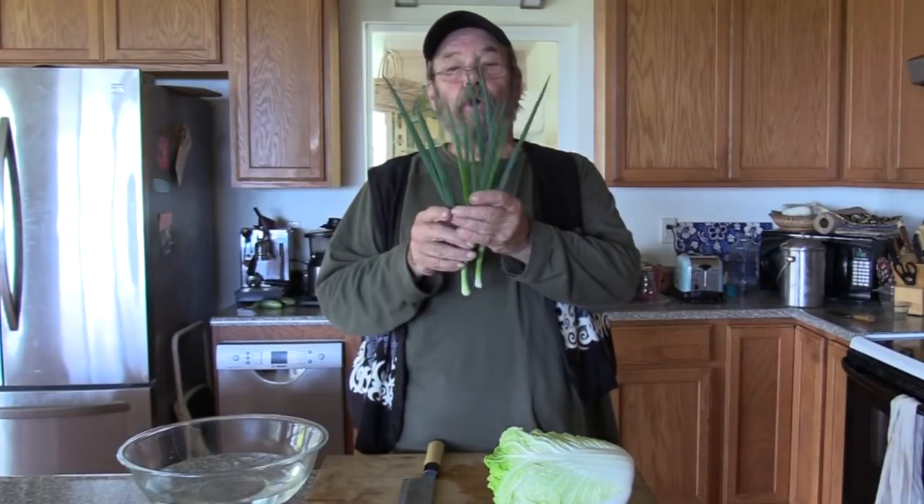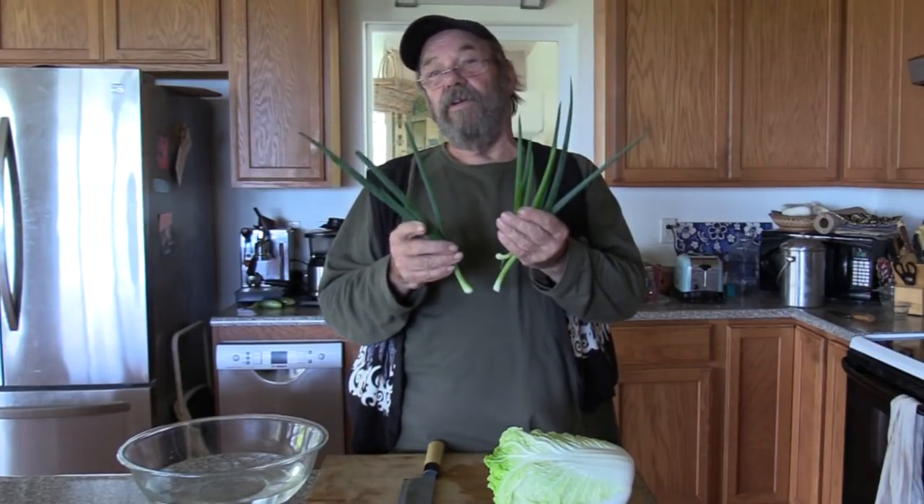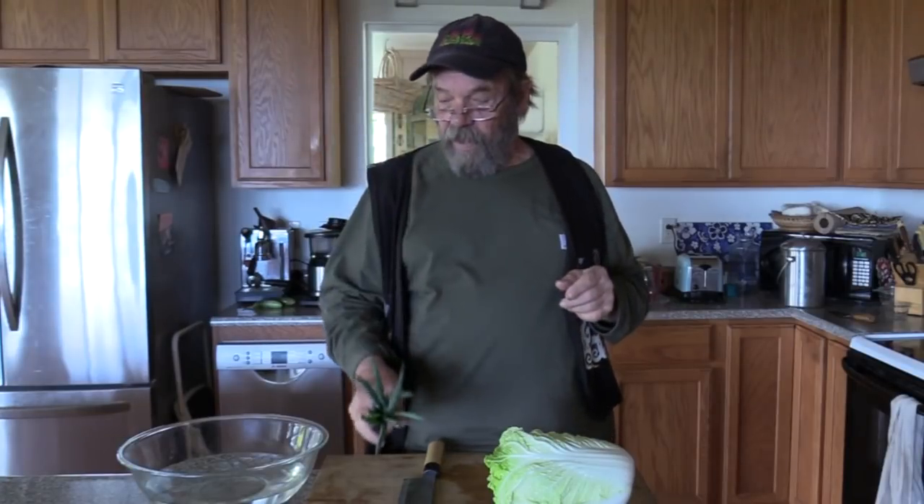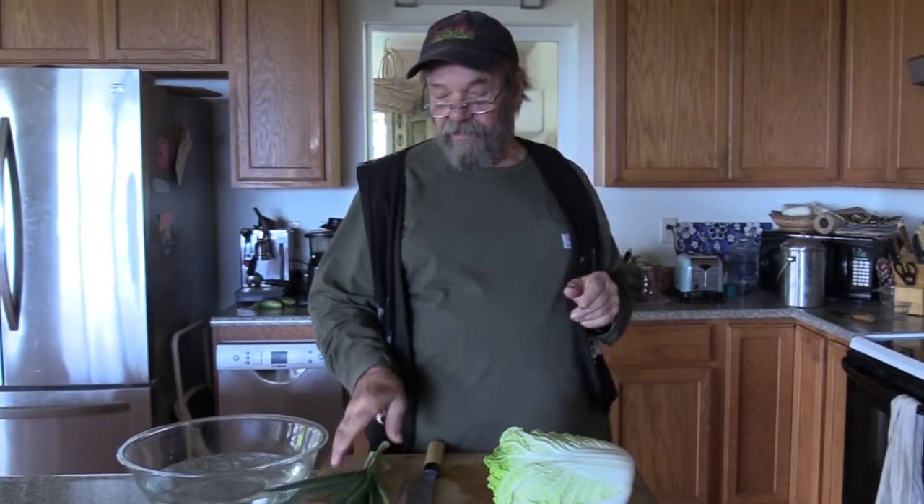Another main ingredient in kimchi is green scallion. This right here is kobo — a Japanese green onion from the University of Hawaii that's perennial. It will keep sprouting and sprouting. I planted these once over two years ago and every time I go out there I have green scallions. Love kobo. The University of Hawaii has the seed for that.